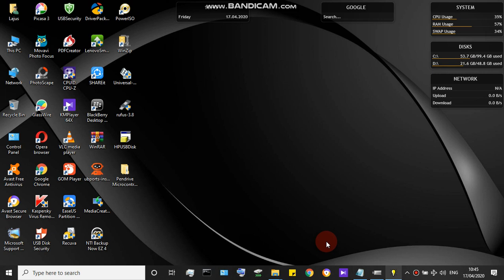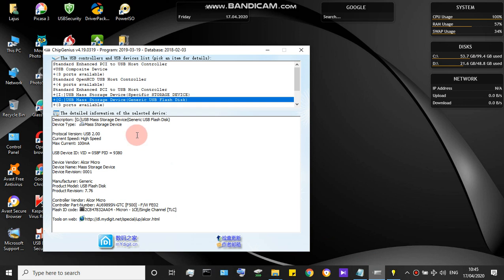If other methods are not helping you format, you need the MP tool, which is a microcontroller firmware tool. Before that, you have to download the Chip Genius application. I'll give you a link to download Chip Genius. After opening it, you can see the VID here — the VID is the vendor ID and the PID is the product ID.